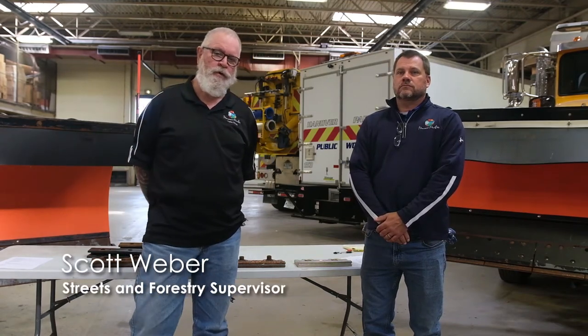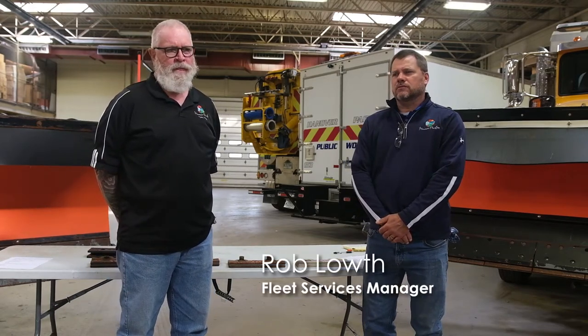Good morning. I'm Scott Weber with the Village of Hanover Park. I am the Streets and Forestry Supervisor, just finishing my 30th year here with the Village. Good morning. I'm Rob Louth, the Fleet Service Manager here at Hanover Park. I'm 15 years in as a mechanic and I've been the Fleet Manager for the last almost three.